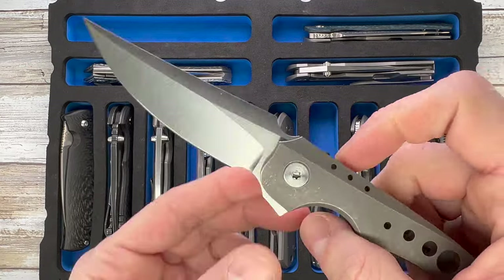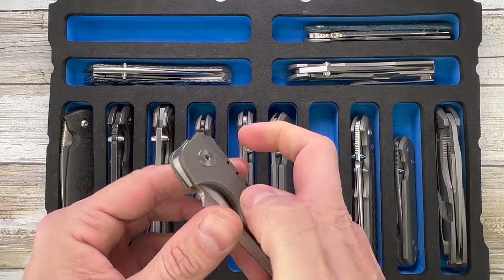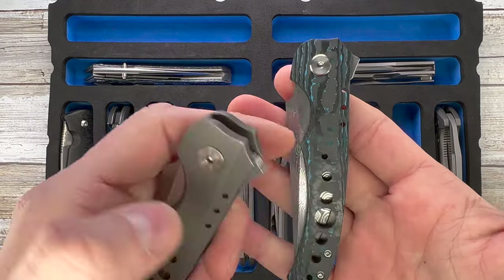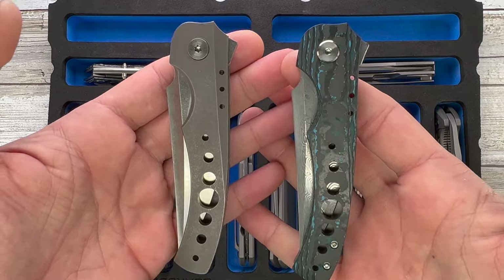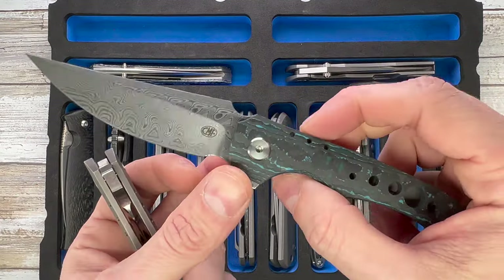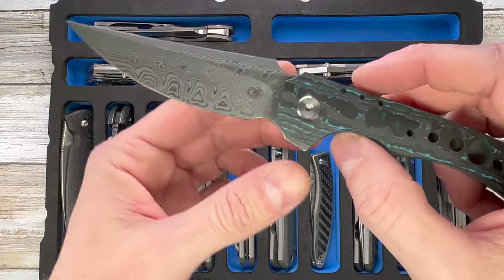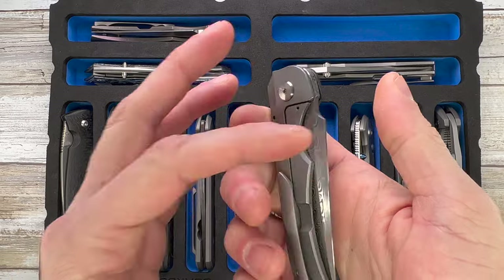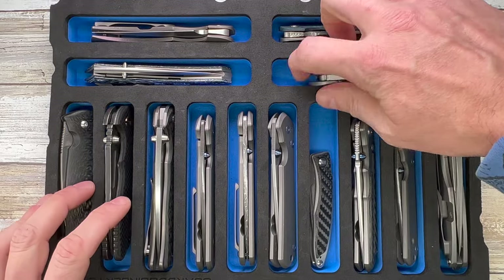This is the CMF Custom, and the counterpart right over here — also sent in by Alliance Designs. They do some pretty amazing affordable versions of the Custom. Here you get to see the same with fat carbon and a Damasteel blade — pretty cool frame lock.